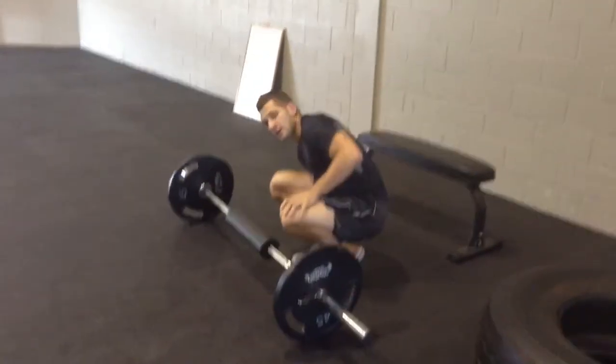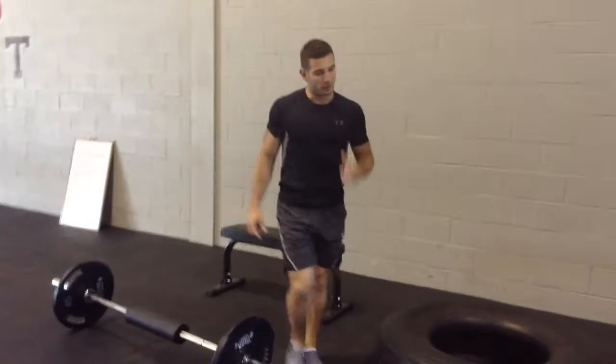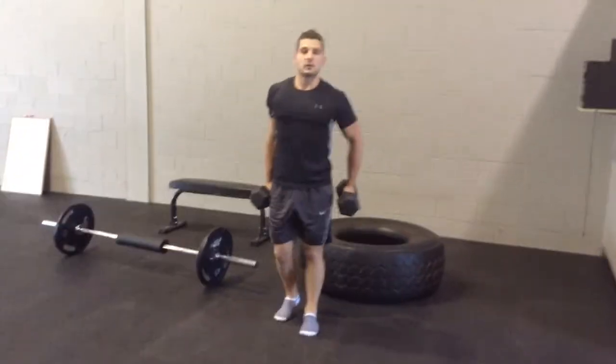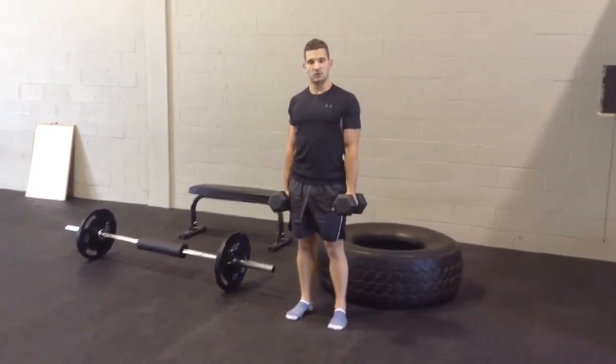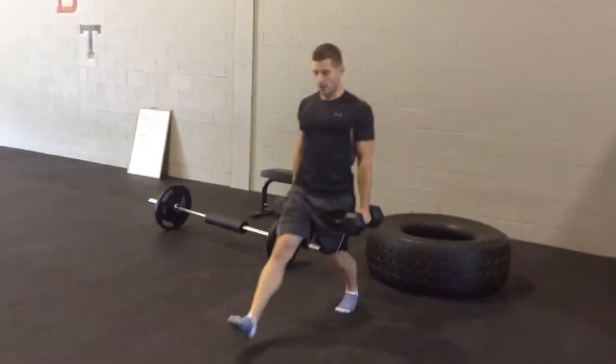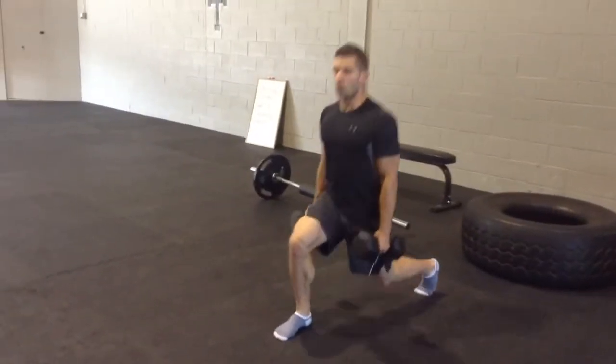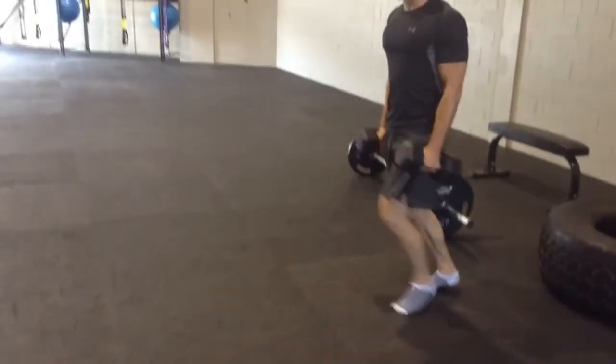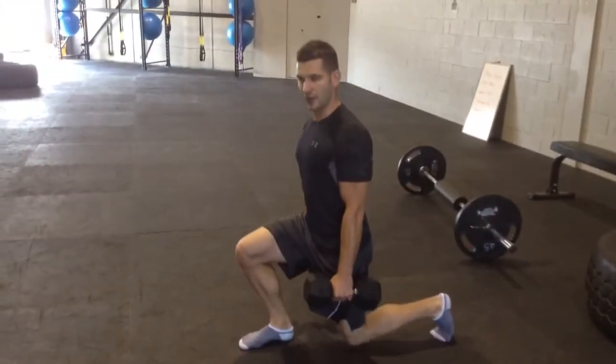The third exercise is the basic lunge — one of the best glute-building exercises. I'm going to demonstrate with a pair of dumbbells, but you don't even need them. You're going to take a long stride, which will hit the glutes and hip muscles a lot harder than a normal short stride.